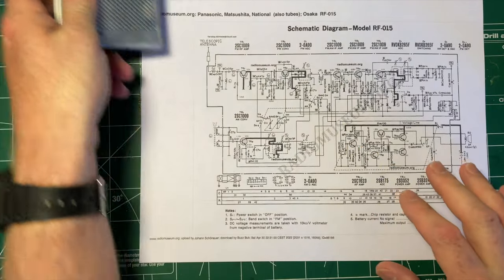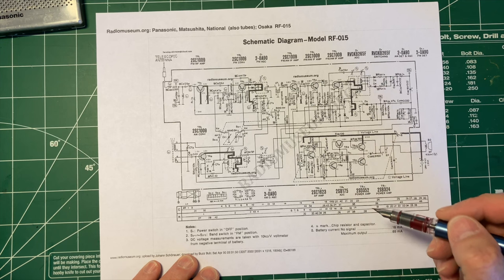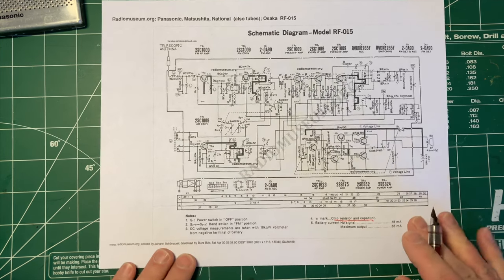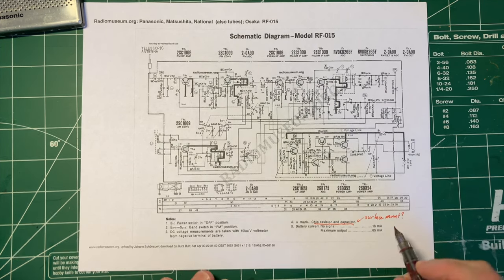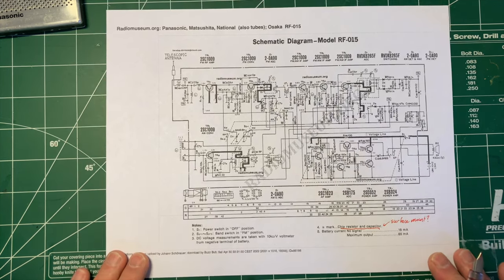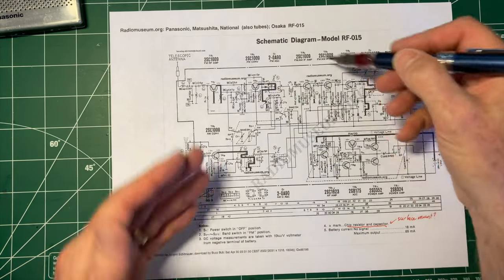I've printed the schematic and here it is for the Panasonic. There are a couple of interesting things. We can see the transistors — in fact it uses discrete transistors. Some components are marked as chip resistor and capacitor, which I think means surface mount. We have current requirements: no signal, maximum output, 65 milliamps. We have voltage measurements on here — it's a full schematic. We've got the FM RF amp and all the stages are marked on here very clearly.